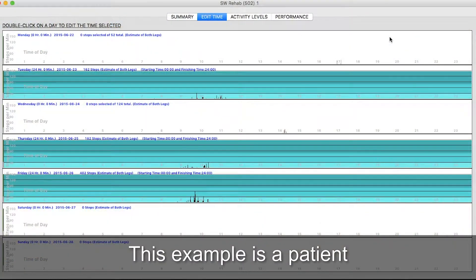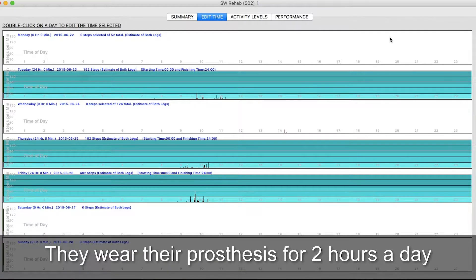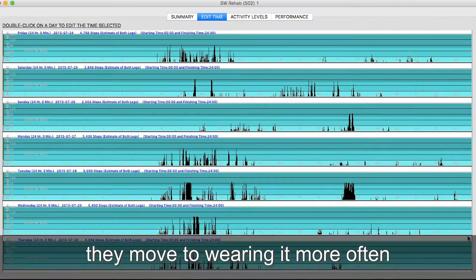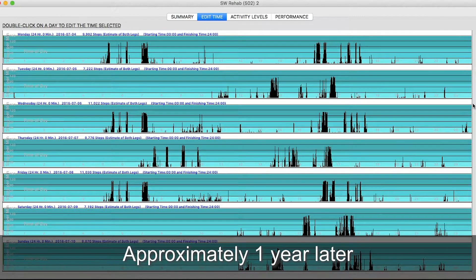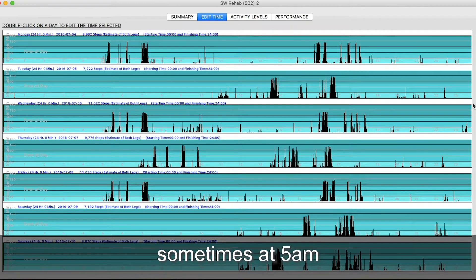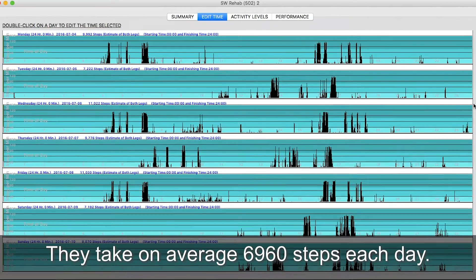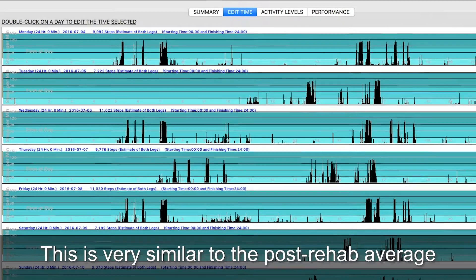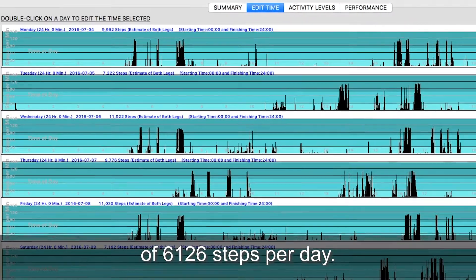This example is a patient with a unilateral transtibial amputation just beginning their rehab. They wear their prosthesis for two hours a day while at physio. As they progress through their rehab, they move to wearing it more often when they take it home. Approximately one year later, they wear their prosthesis all day — sometimes donning it at 5am and sometimes at noon — and wear it to midnight each night. They take on average 6,960 steps each day, which is very similar to the post-rehab average reported in literature of 6,126 steps per day.